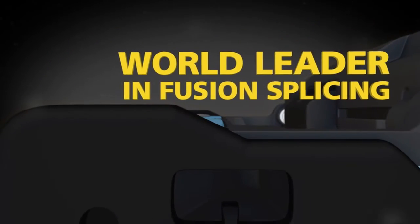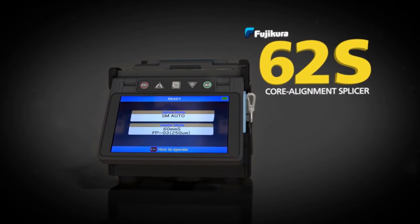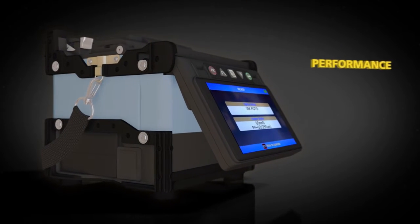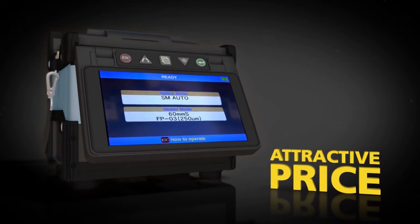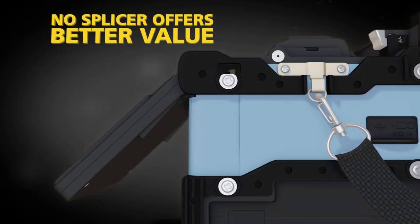Kora, the recognized world leader in fusion splicing for over three decades, now brings you the 62S Kora Alignment Splicer. This latest addition to the Fuji Kora Splicer family combines unequal performance, rugged durability and unbeatable service and support, all at a very attractive price. No available splicer offers better value for your investment.